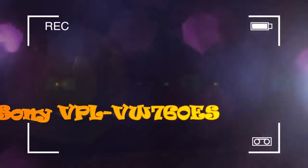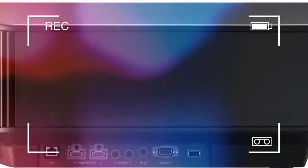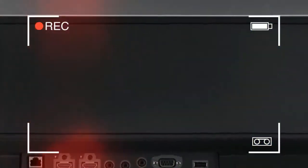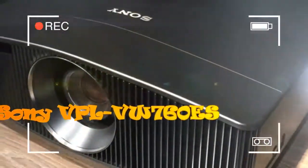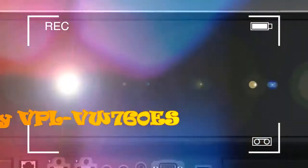The VW760ES, on the other hand, costs just €15,000, which currently translates to £13,850, and is 40% smaller than the VW5000ES. This makes it easily the most affordable and compact 4K HDR laser option yet.